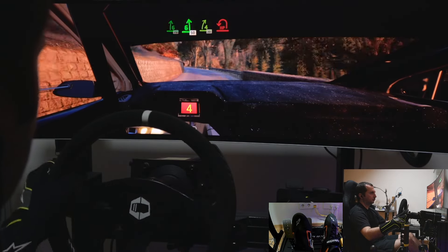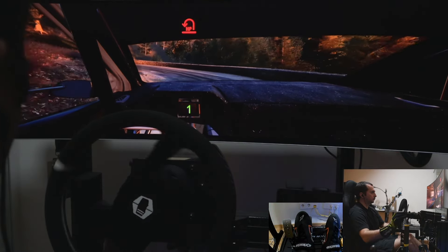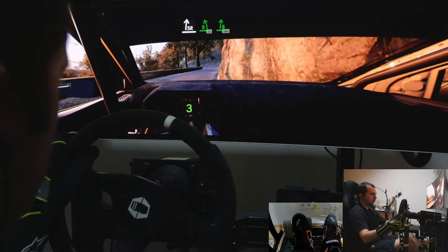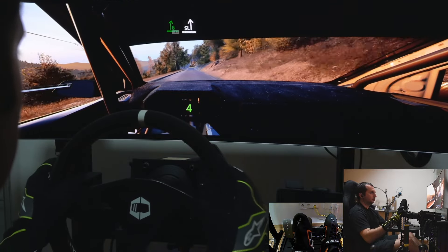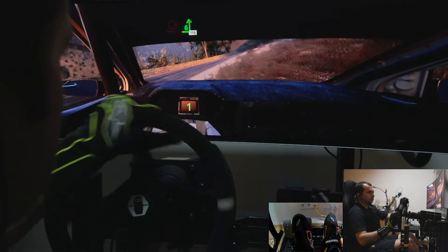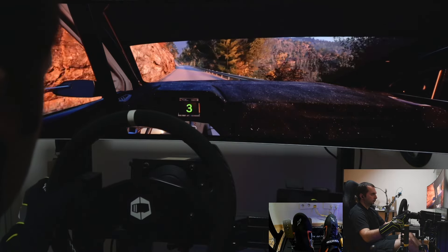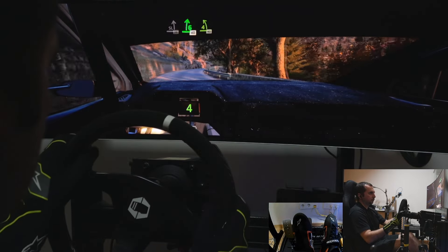4 right, 30, hairpin left. And 40. 6 left, and 8, short, and 6 left, and 8, open, and 1 right, and 6 left, and 10. Slight left, 30. 6 right, 40. 4 left short, 40.